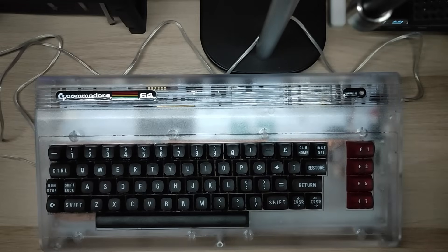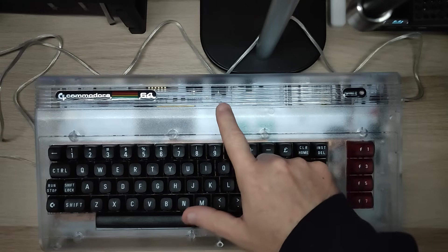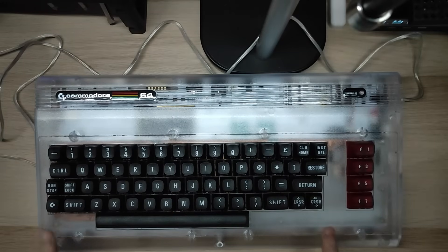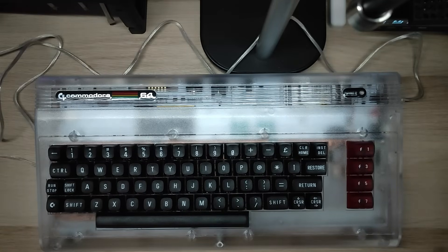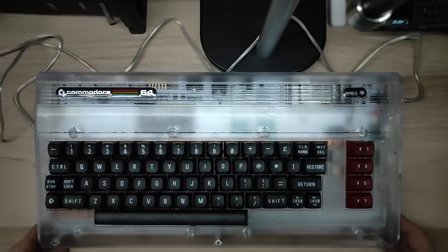It's a special maker advent because we've got a special piece of kit. This was sent to me for review on Tom's Hardware — there's a full review there with me tearing this apart, looking inside, telling you all the details. It took me a day and a half of taking stuff apart, seeing how it works, and debugging it against a real Commodore 64. Absolute great fun.